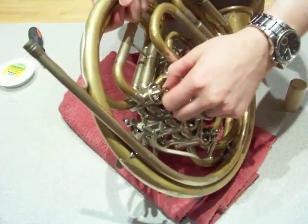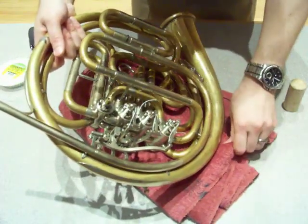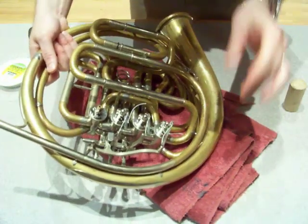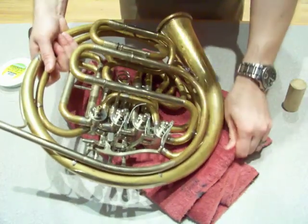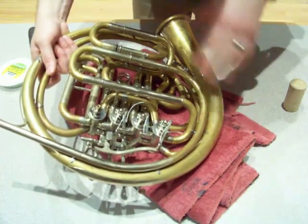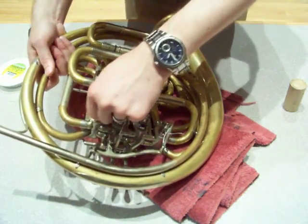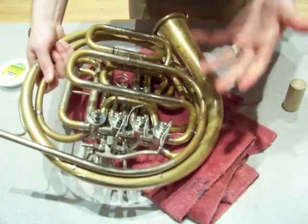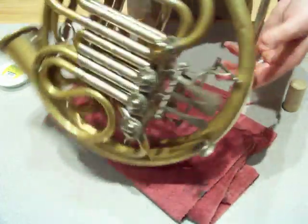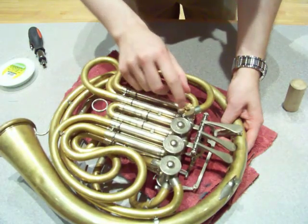If it does not spin freely, you've got a problem. You need to tap the valve back out just like we did a few seconds ago and reseat it. This is where the tricky part is, because if you keep running into problems, it means the valve may have some uneven wear — something in there that's keeping it from rotating freely. That's when you call your repair professional. It's almost always something with the way the bearing plate is seated.